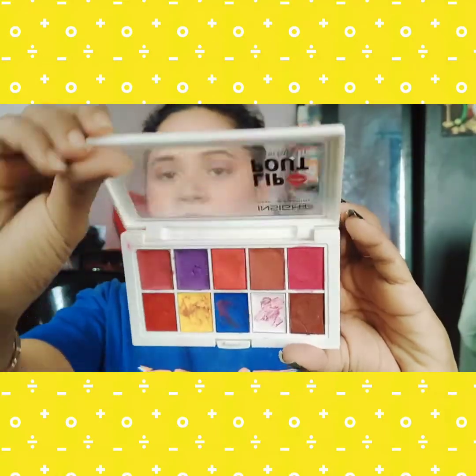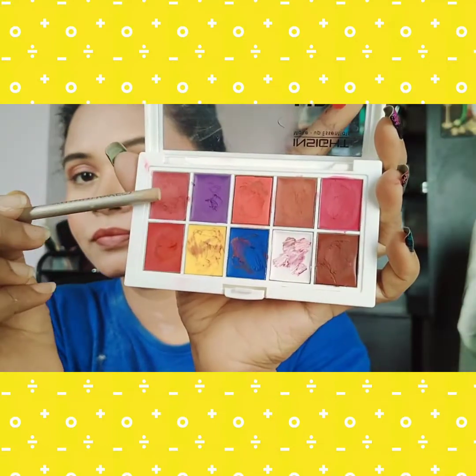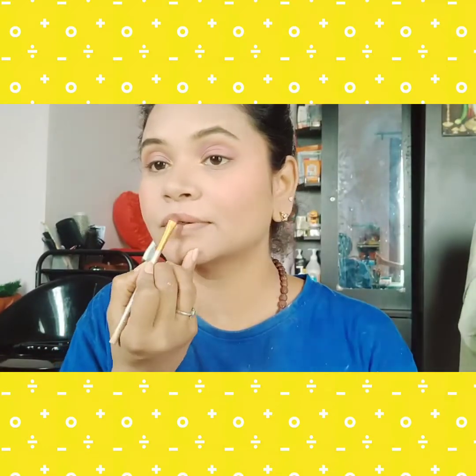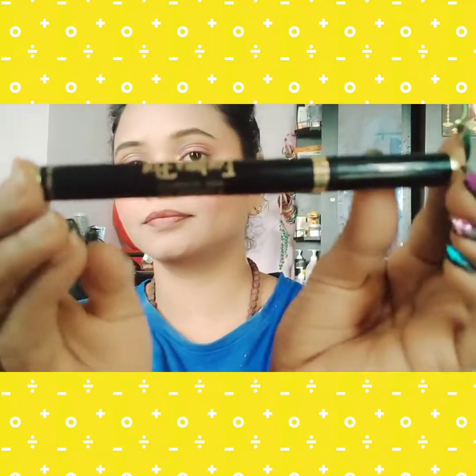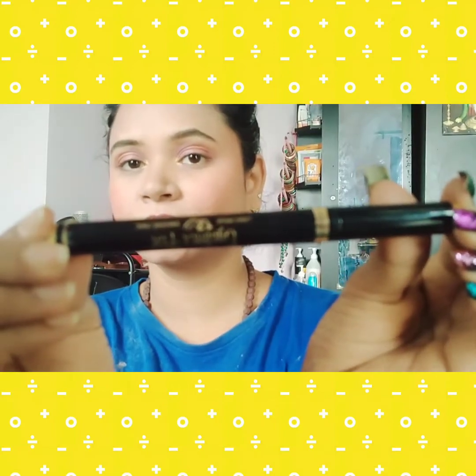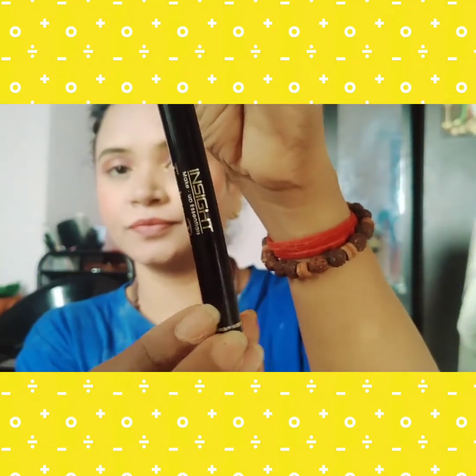For lips, I used the Lip Out Color Palette from Inside Cosmetics. I mixed two shades to create my own ombre nude lips. For the eyes, I am using the Inside Eyeliner Pen Long Wear 12 Hours smudge cream to create a winged liner look.